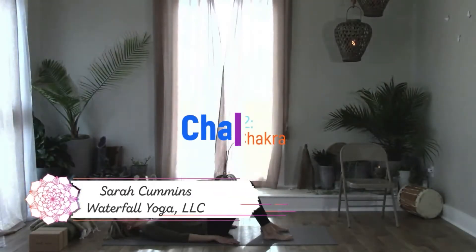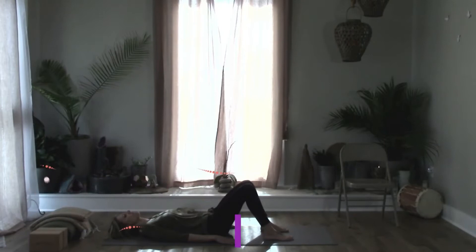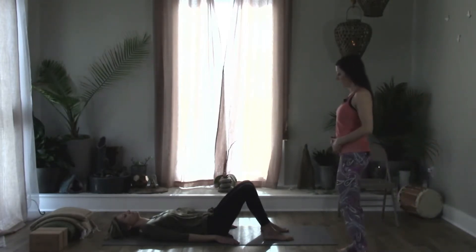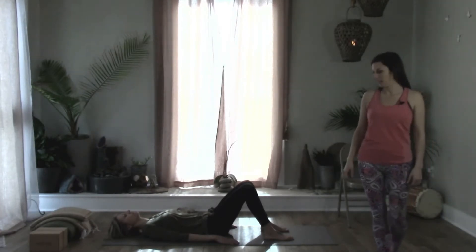We are in class two now — the sacral chakra, Svadhisthana. The sacral chakra is above the pubic bone and below the belly button, right in the pelvic region. That's the reason we're starting lying down today.